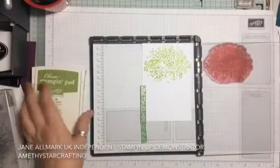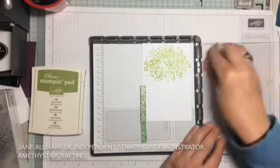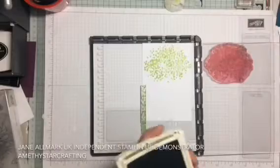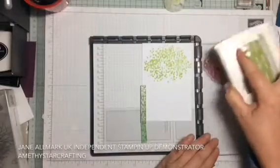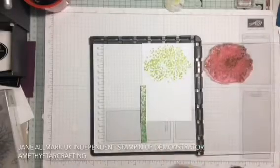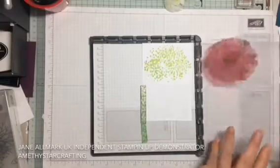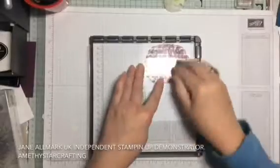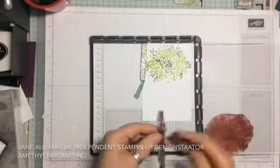Now we're going to use the old olive after cleaning the stamp. I'm going to randomly dab just a few little pieces across the stamped image. Pressing down firmly, you have a lovely two-toned effect.